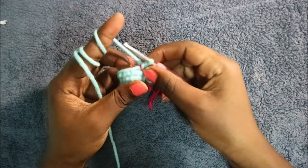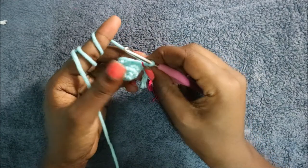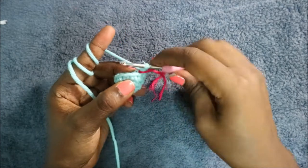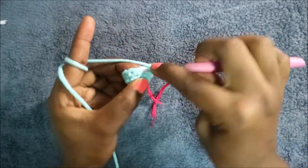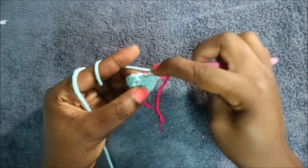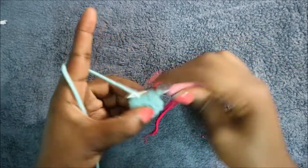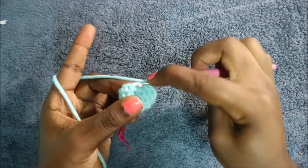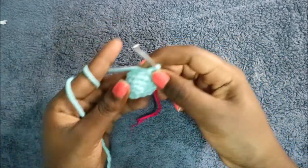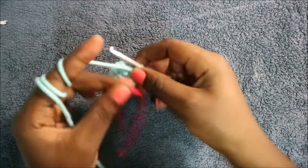In the fifth round, do five single crochet then increase, and repeat for a total of 14 stitches — single crochet one, two, three, four, five, then increase in the next stitch. Repeat again one more time.